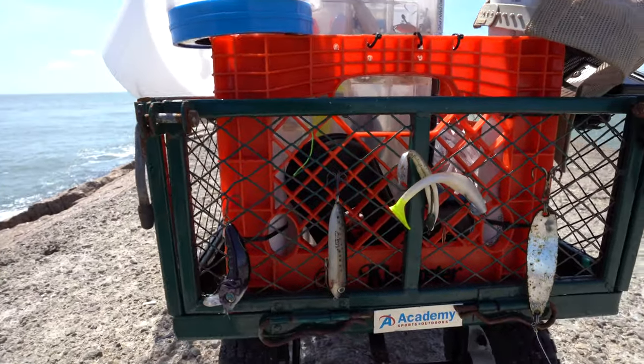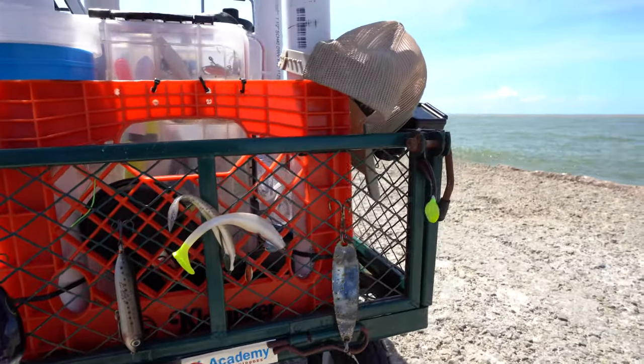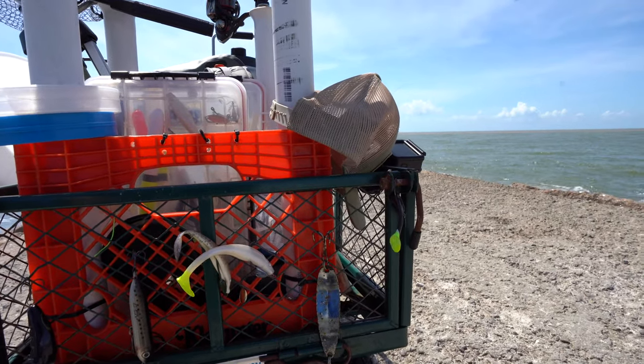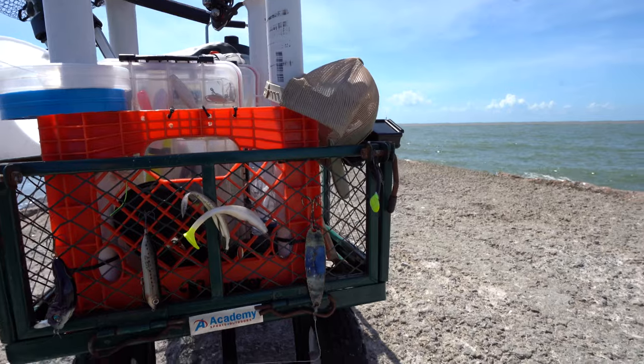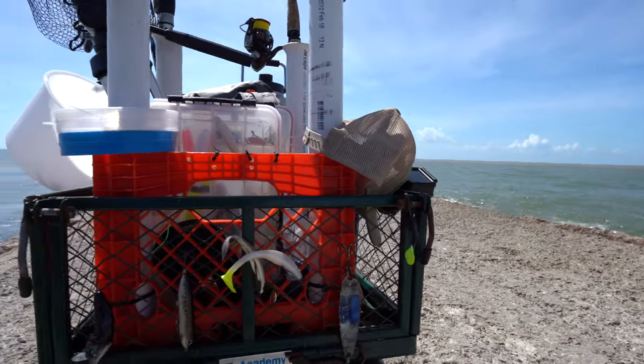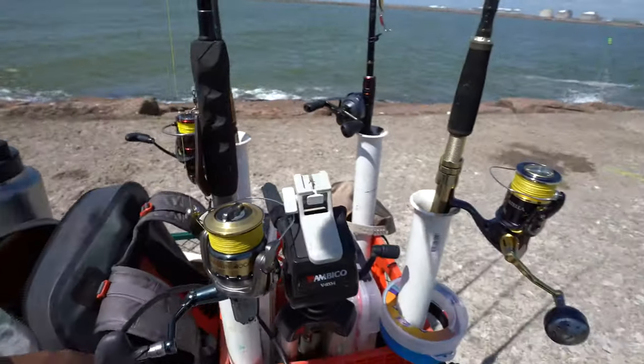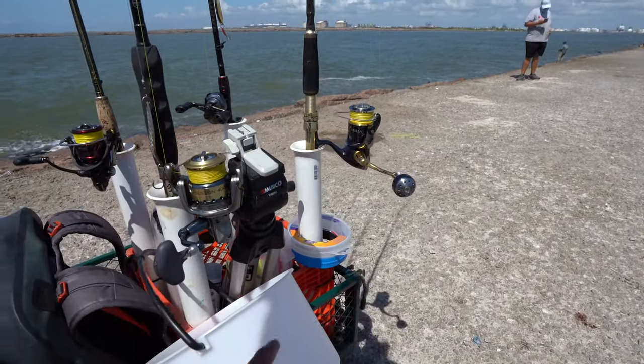Back here I hang all the used lures up so that they don't get tangled up inside and I let them dry. Whenever we come back out and if I need a spoon, well guess what — this guy is going to be used. So you've got all the used lures there.